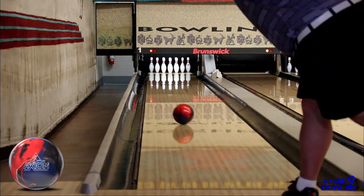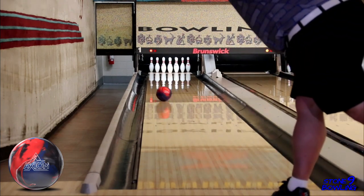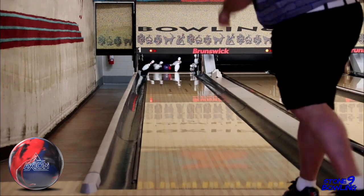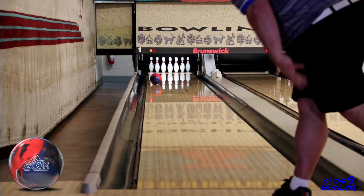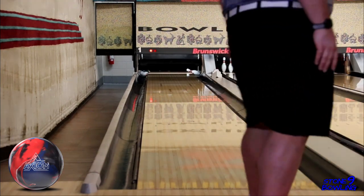We think the Axiom Pearl is a great symmetrical piece that is a must-have for a lot of different patterns, and when the lanes are getting too tricky or you just need a ball to get down the lane and not hook too early. Where does this ball fit in your bag? Right after your benchmark ball that you would normally start with. Could you start with this piece? Absolutely. Speed dominant, high rev players could benefit from a ball like this to start with on a fresh pattern.